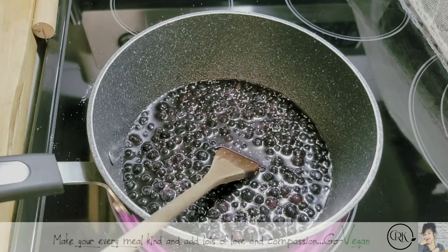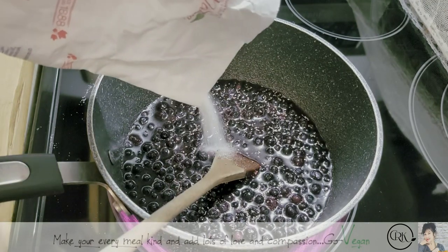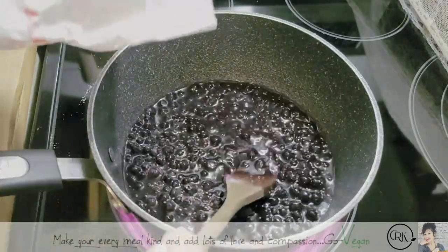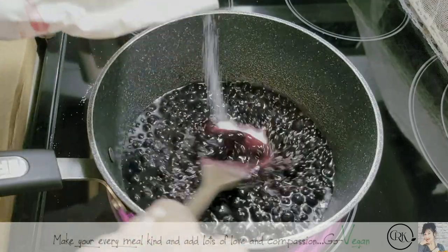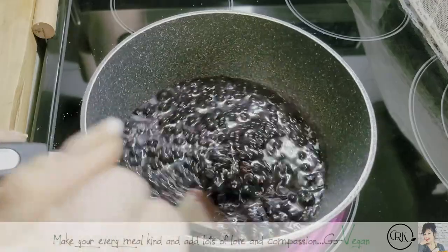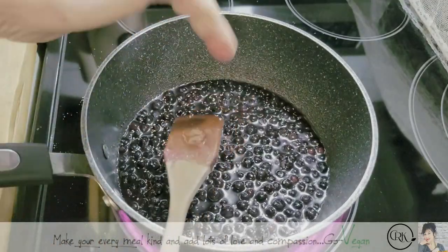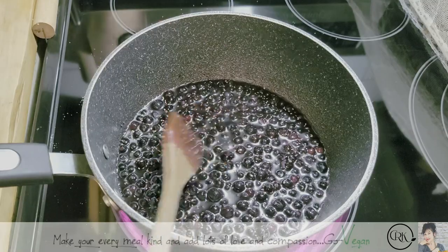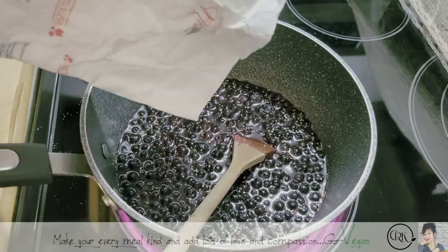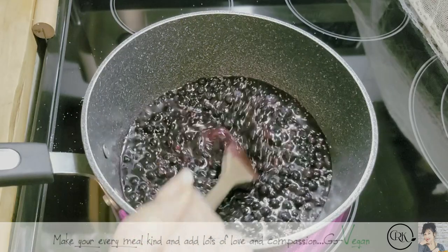Maybe a little more sugar. I have more berries than a cup. Just remember, sugar is how much you want in there. Taste it and you judge. You judge how much you want. I'm just eyeballing it, not even using a measuring cup.